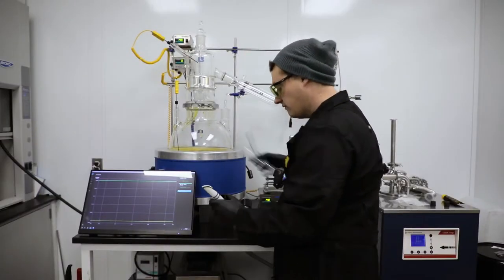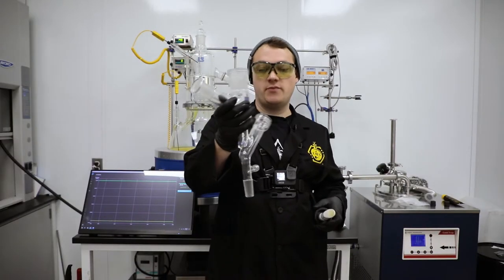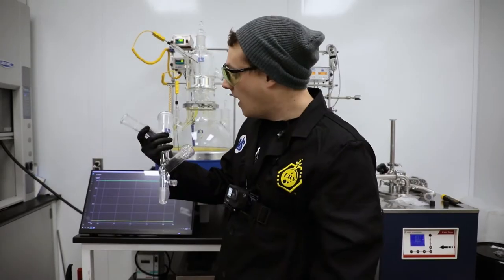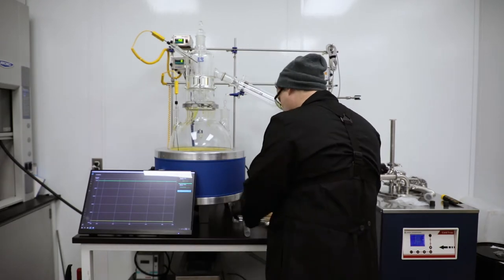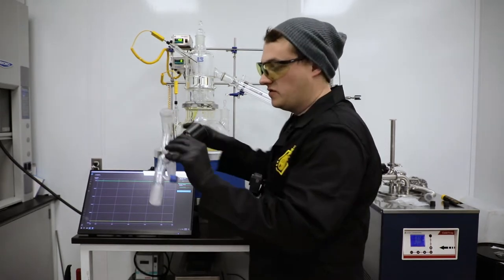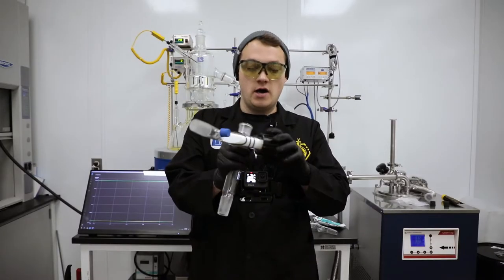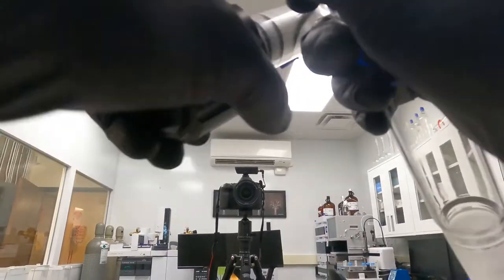I've got two different ones here. I've got the original prototype one that I've used countless times — as you can see, it's quite filthy and it's got the valve not inserted. This one has been used probably about six times and is the production model. You've got the GL14 on here, proper angle, and this one has not been cleaned yet.